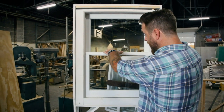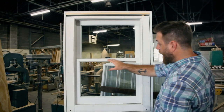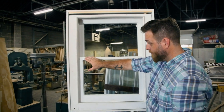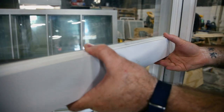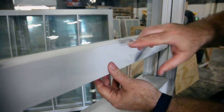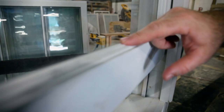On the lower sash, you have roughly the same components. You have the lower check rail, you have the stile, and you have the lower rail. Most windows that you're going to see in an old house have an OG profile, right here, like this one does.